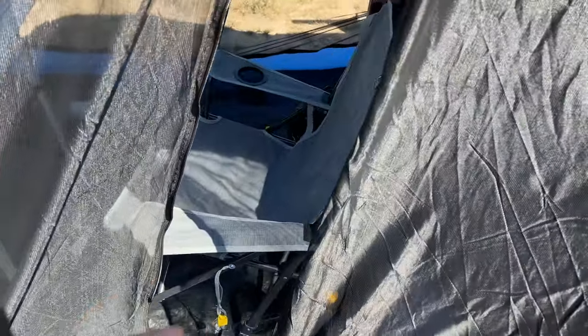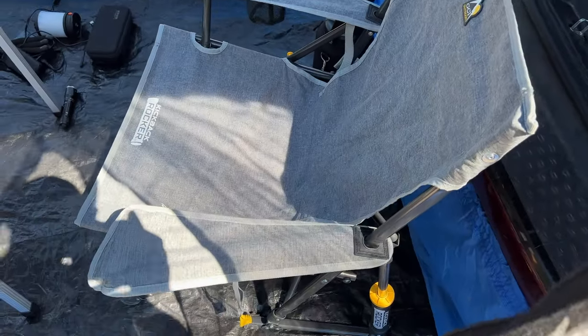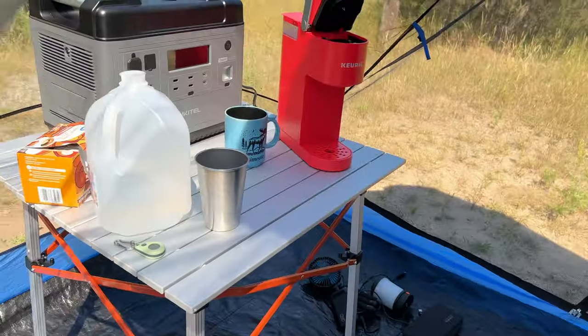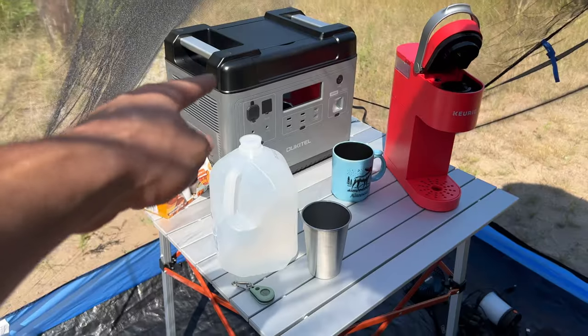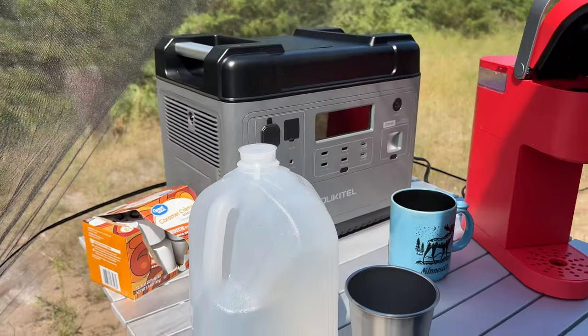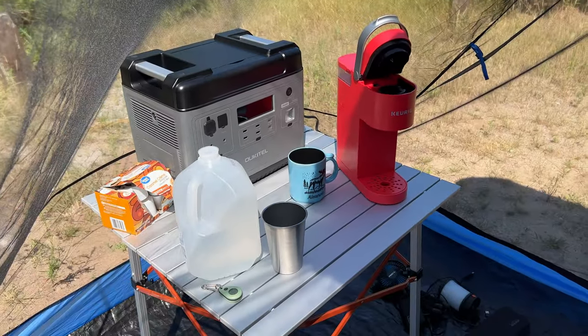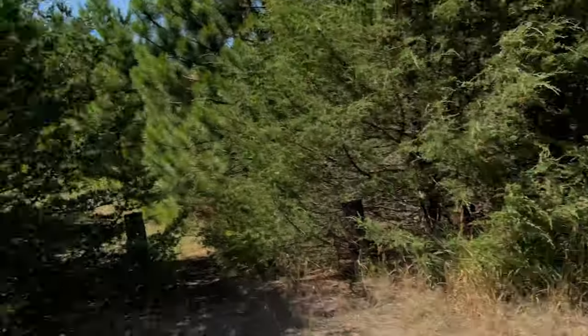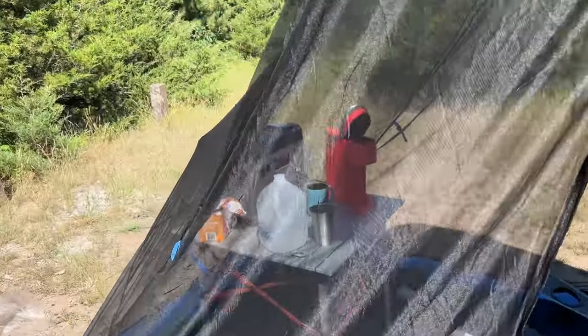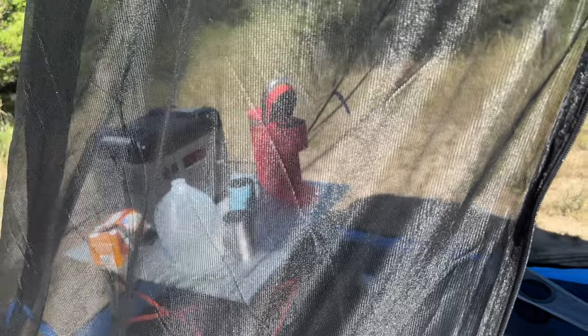Inside we've got my nice comfy little rocking-type chair, a table, and we're going to bust out this Keurig. Here's my big power station — this is the Okatel P2001, a 2000-watt power station. What I'm going to do is hook this Bluetti PV200 solar panel up before the sun gets too low and see if we can get a good charge on it.